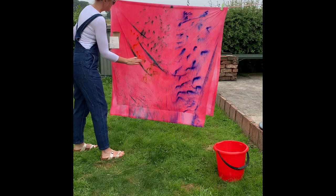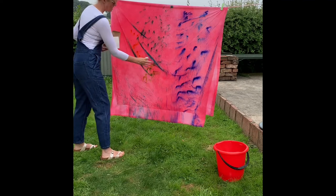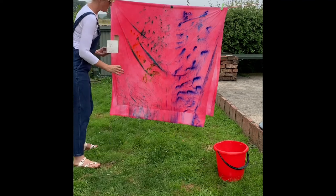The undulations of the fabric are quite nice because it sort of echoes the lines of the land and how it's going to go.